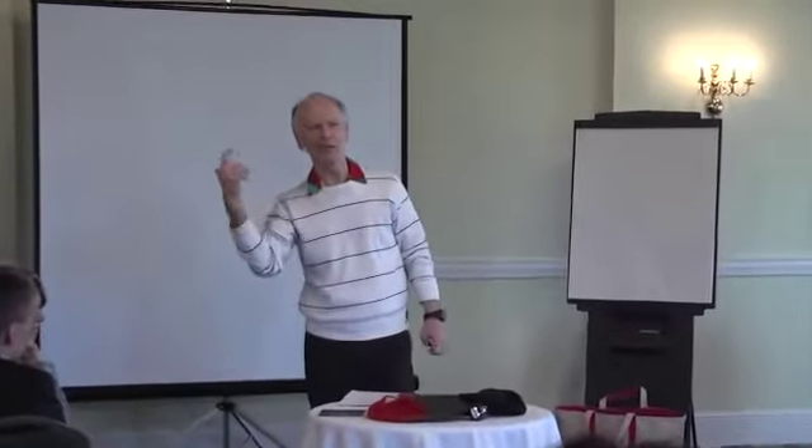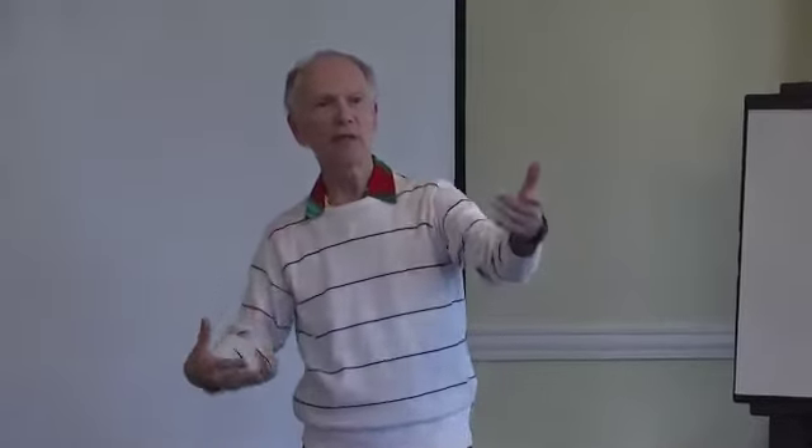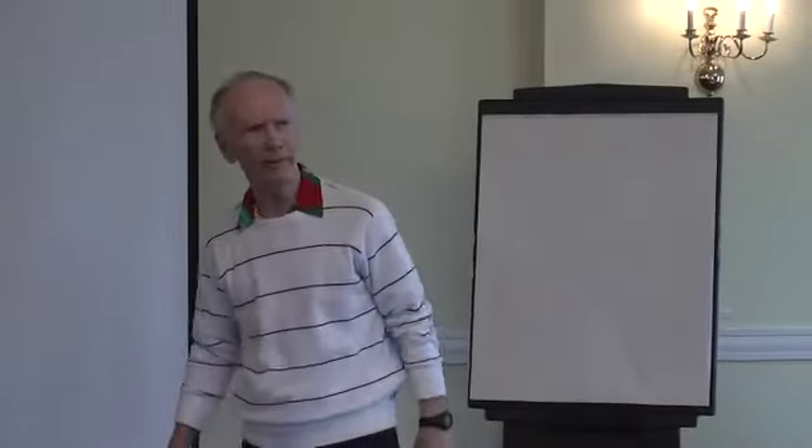The whole idea of improvisation and thinking in a creative way is just accepting. I'm accepting exactly what he just told me. I'm not saying, 'Tom, it's not a hat — what are you, stupid or something?'